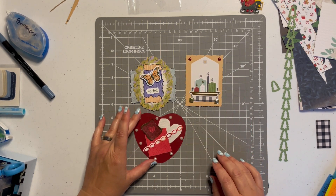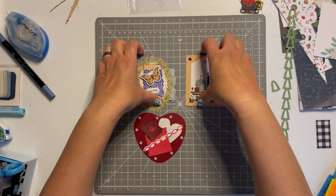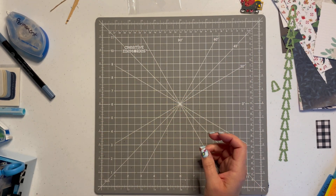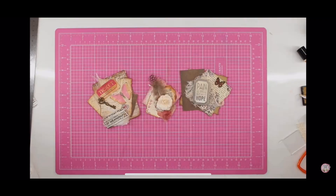Here we come in to see our Easter embellishment and our heart embellishment. You can see all three embellishments we created for this challenge. I will put a video clip of Trish's next so you can see those. Here are Trish's three embellishments — I will have a link in the box below so you can check out her video as well.